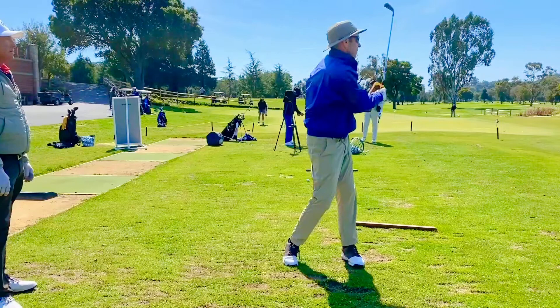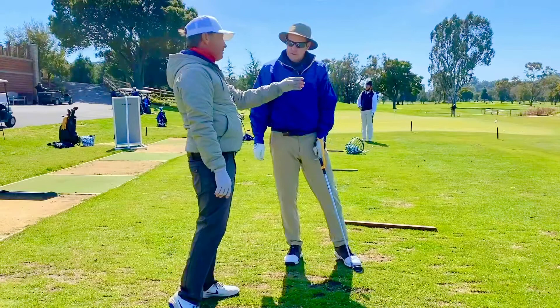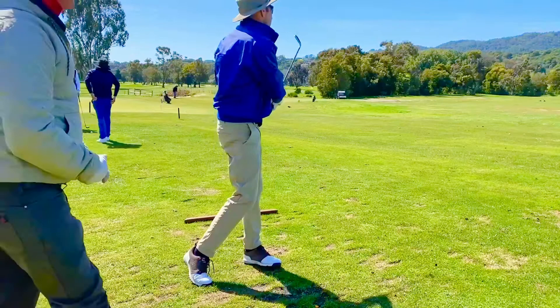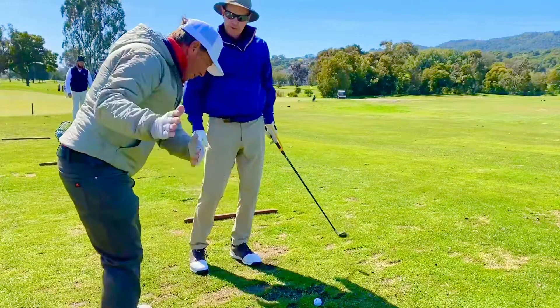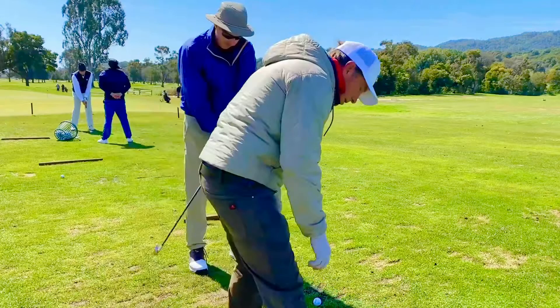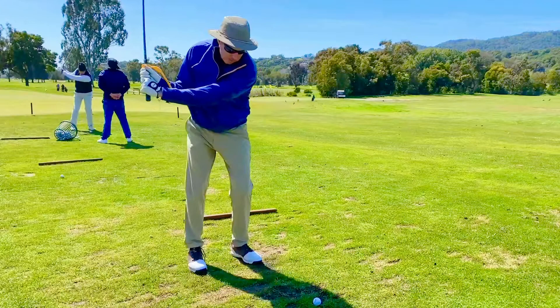When you start hitting that ball solid like that and it's going a little left, you're going to start to change your swing pattern if you don't revert back to something crazy. You got it. You've got a really nice move back too, Tom. You really stay in your posture. You wind up nicely like a good player. That's why I'm not surprised you're picking this up — I knew it would just take a little while to get used to it.